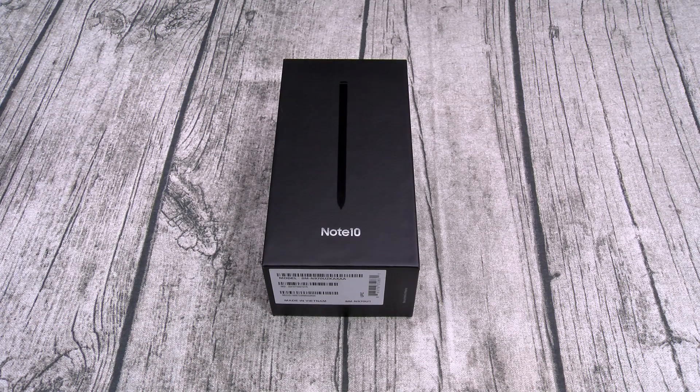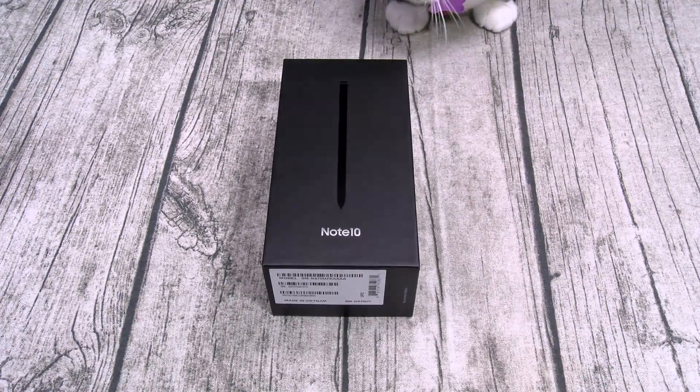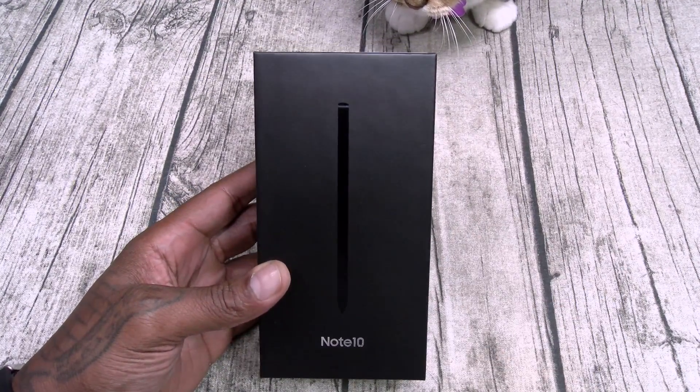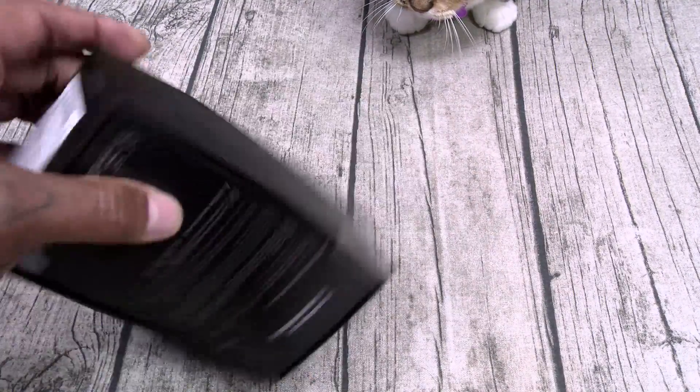Let's pop this open and see what it is. First things first, shout out to White Shoes, back in the building. I love my white shoes. Samsung Galaxy Note 10 - of course I went with the Wesley Snipes Black. Nice black box, y'all know I like that.